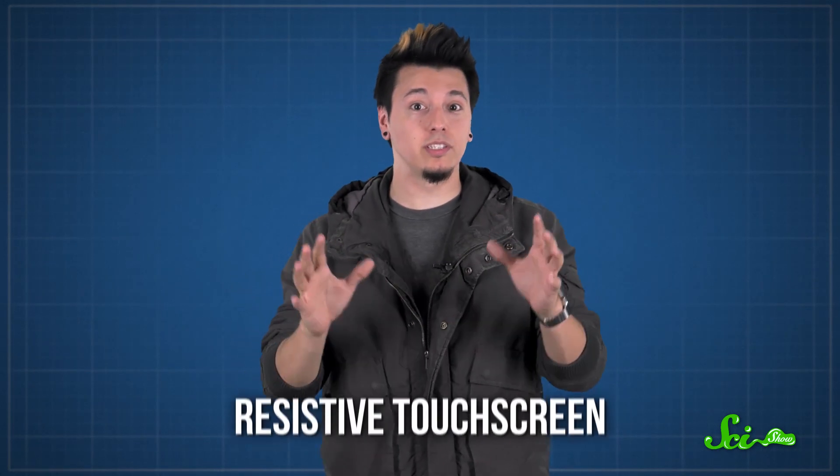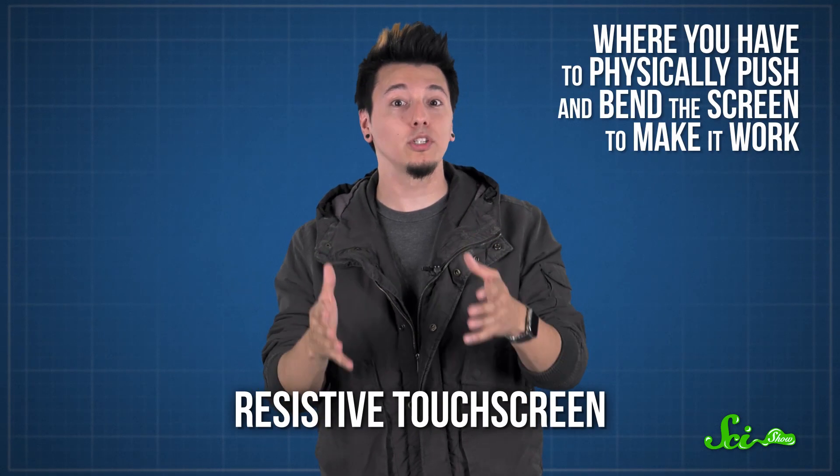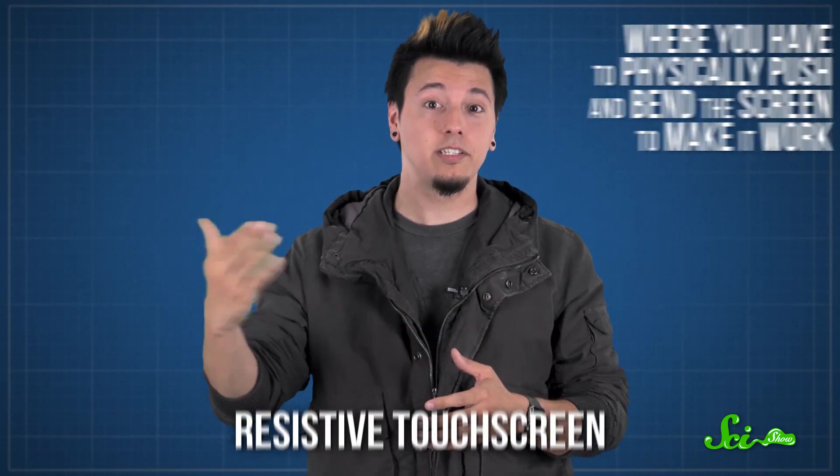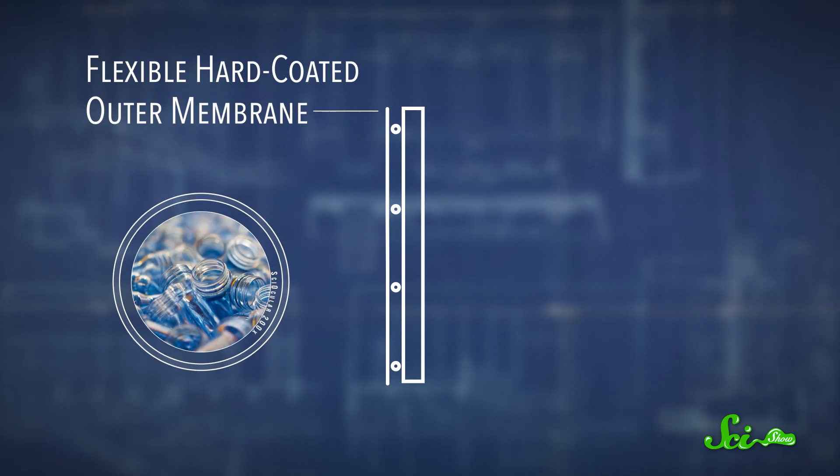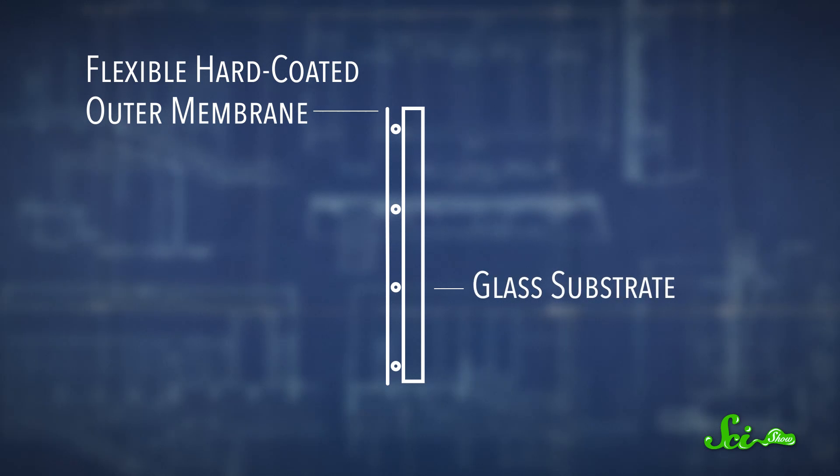One of the most widely used types is resistive touchscreen, where you have to physically push and bend the screen to make it work. Resistive touchscreens are made of two separate layers. The top layer is made from a flexible, transparent material such as polyethylene, which is a common plastic used to make things like soda bottles. And the bottom layer is made of something more rigid, like a sheet of glass.